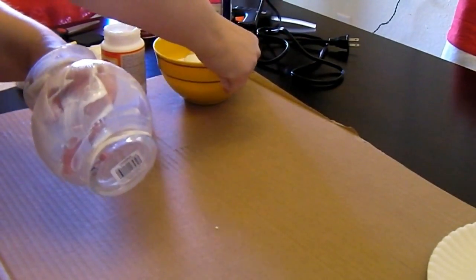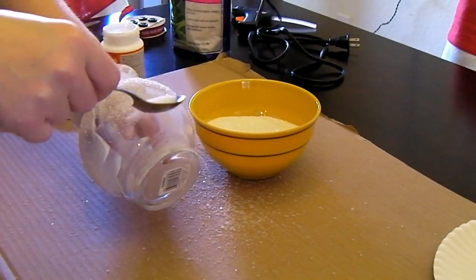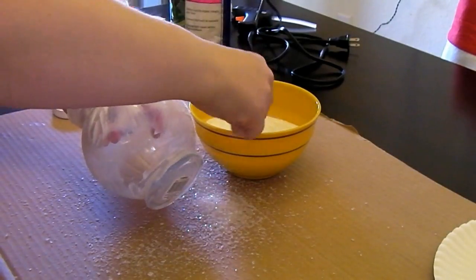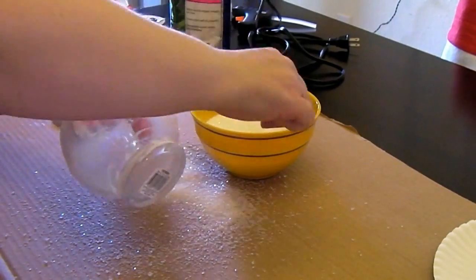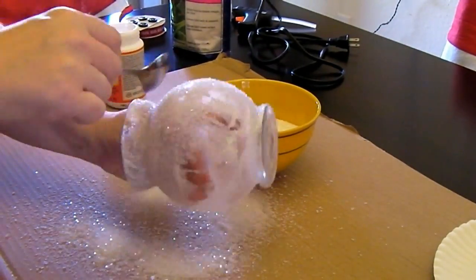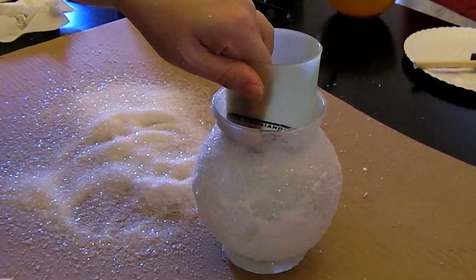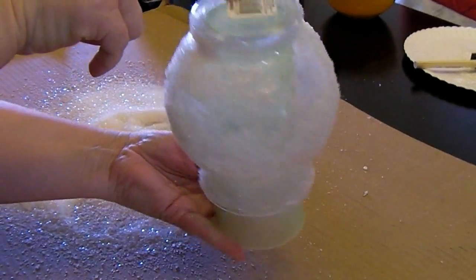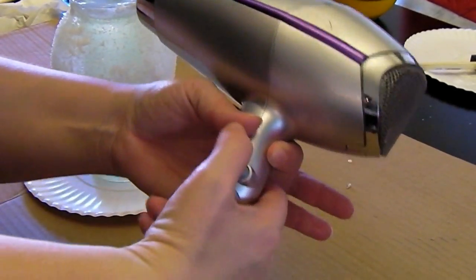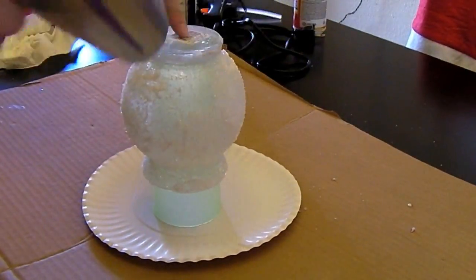Then I started sprinkling the glitter and the Epsom salt all over the Mod Podge, but I did notice how quickly the Mod Podge started to set so I had to work fast. Then I took a slim cup or you could use a bottle, carefully tipped it upside down, and used a hair dryer to start drying the Mod Podge. I kept switching the hair dryer between cool and warm settings.